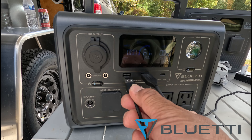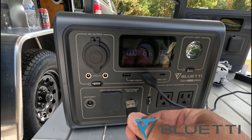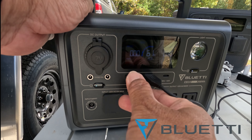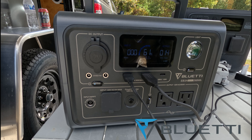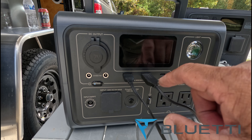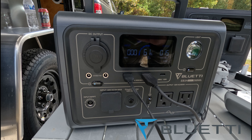Now I'll go ahead and plug in my drone. And now we're showing an output of 14, 15, 16 watts. I've got those two devices charging right now.